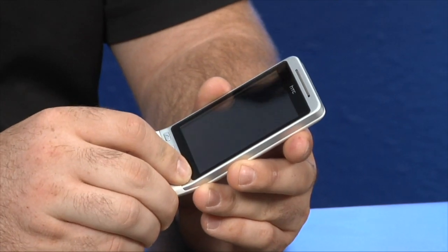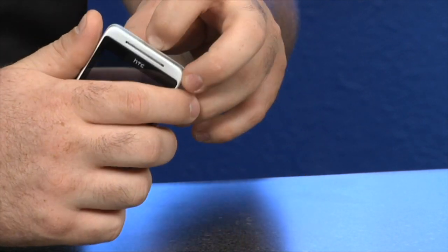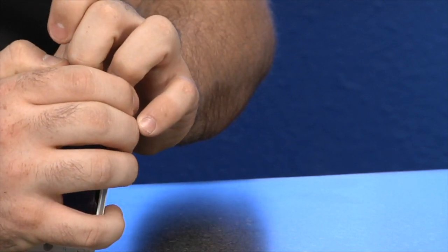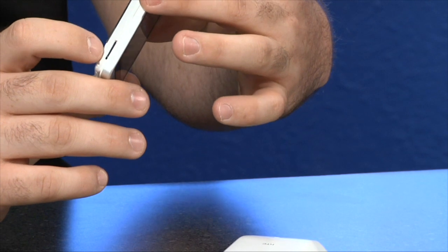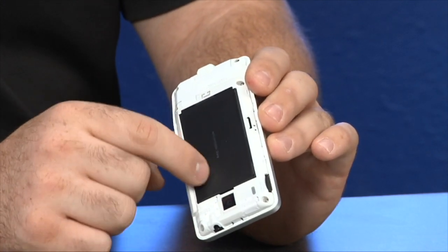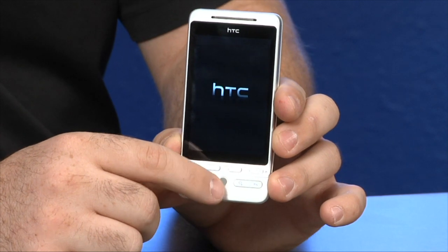I'm going to go ahead and turn this phone on. When you turn the phone on, it vibrates. I also forgot to mention the 3.5 millimeter headset jack. While the phone is turning on, I'll peel the back off to show you the battery compartment. I'm having some difficulty getting it off — here we go. This is where you put your micro SD card to install or remove. You'll have to remove the back battery cover to put in the micro SD card. The SIM card slips into a little slot underneath the battery.